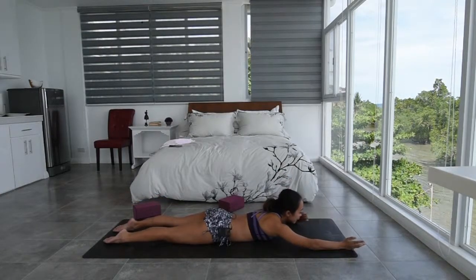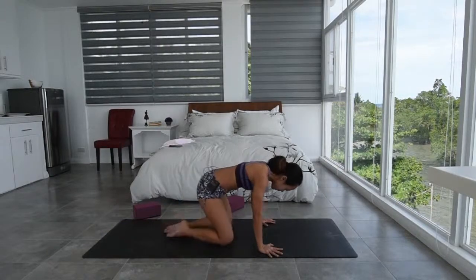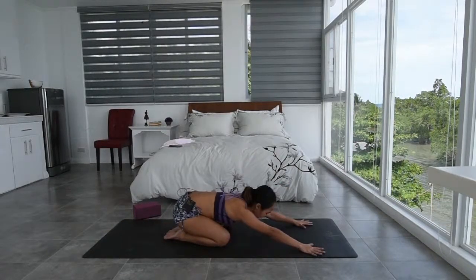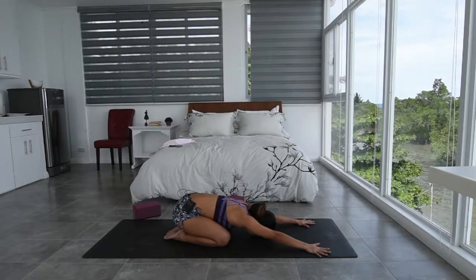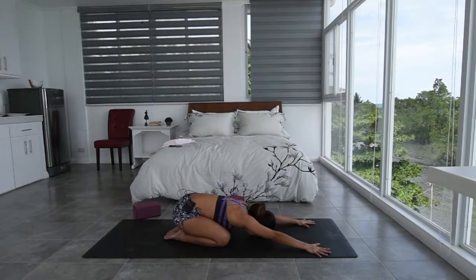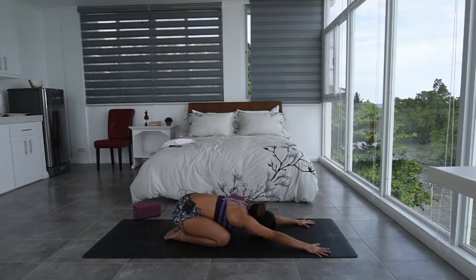And then from here, just so we can decompress the low back, feet together, sit down onto your heels, forehead down onto the mat. Reach the hands forward. Slow and steady breathing in and out through the nose.